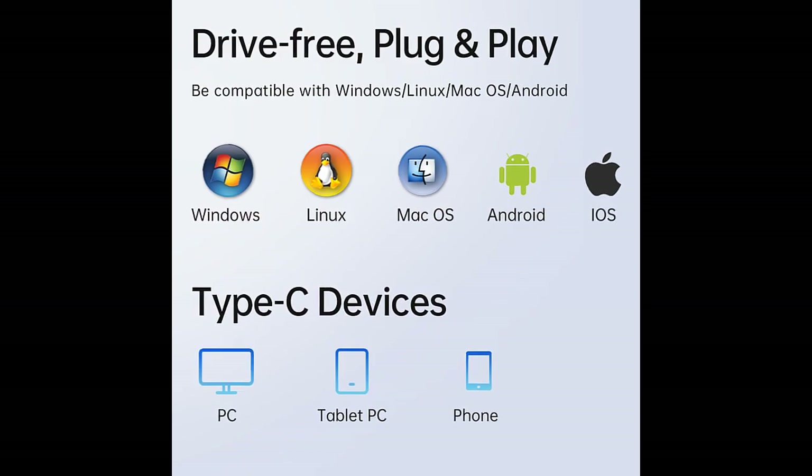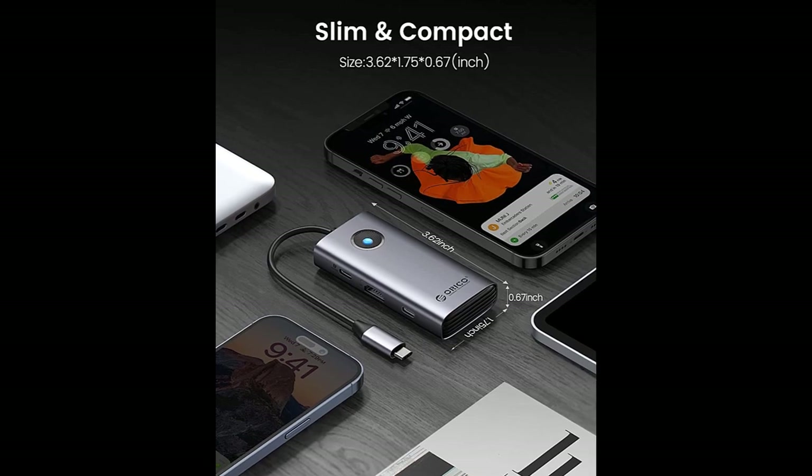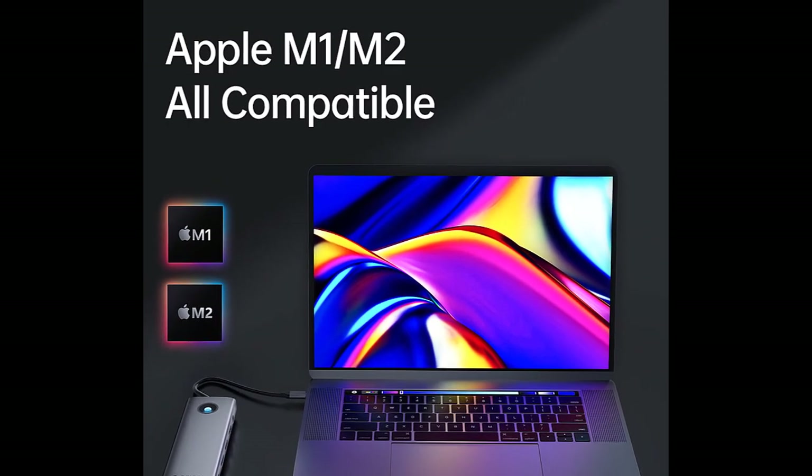Wide range of compatibility: this dock is compatible with laptops, tablets, PCs, and mobile phones with a full-featured USB Type-C port that supports DisplayPort, charging, and data transfer protocols.